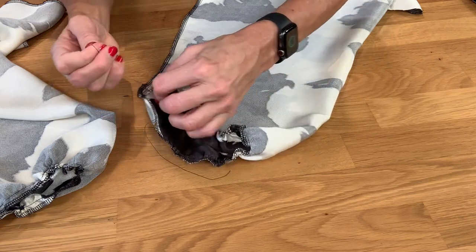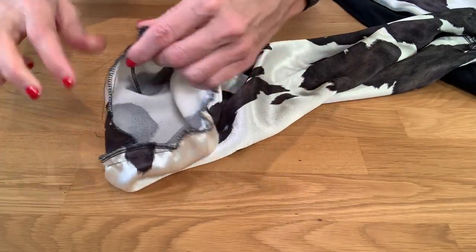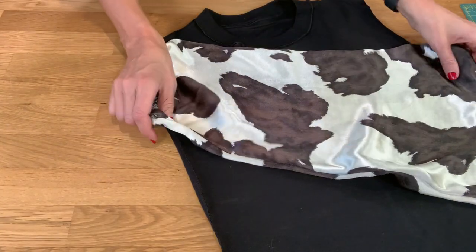Be sure not to back stitch at the beginning or end — we want the threads loose. Now pull the threads with one hand while guiding the fabric with the other to create a gather.